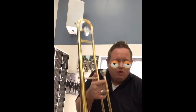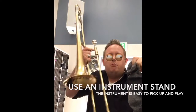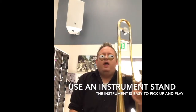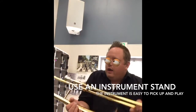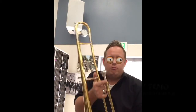I play the trombone. Here's my trombone. What I find helps me practice is I have a stand that I put my trombone on. This is my stand — I put a sock on it to protect the trombone. What I do is I put my trombone on the stand when I get home and it makes it easy to play. I just pick up the trombone and I can play it immediately when I'm ready.